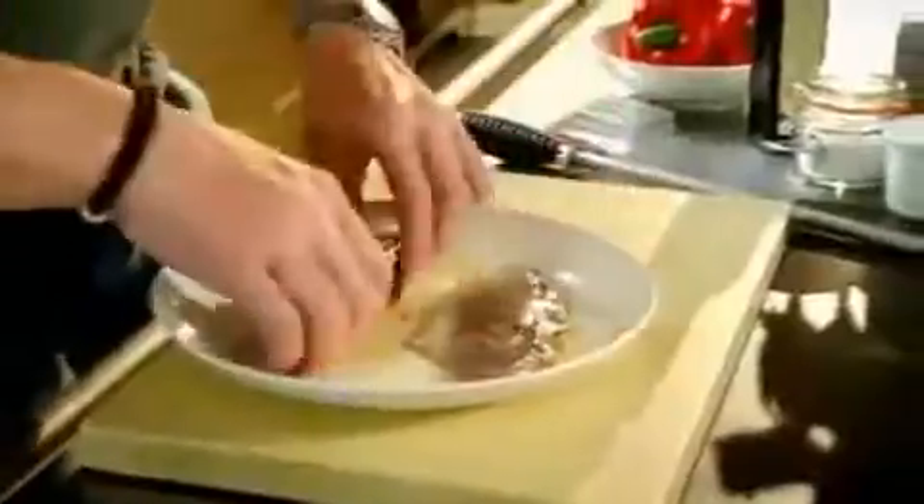Saffron marinated fillets of sea bream — a nice sweet, delicate flavour, and the skin, once it's crisp, is delicious. Score, then add olive oil and saffron. Place the fillets skin side up, then just leave that to marinate in the fridge.